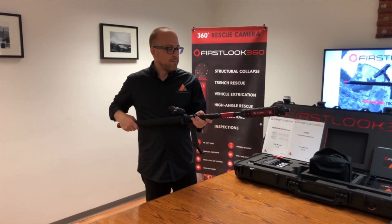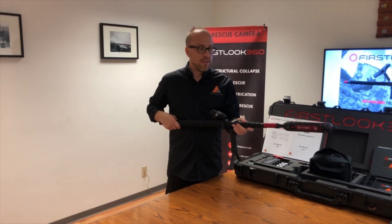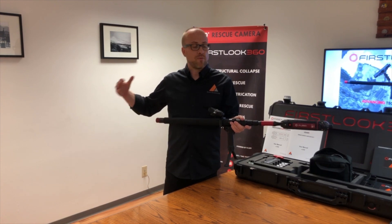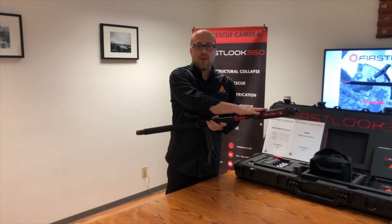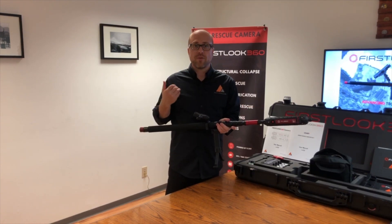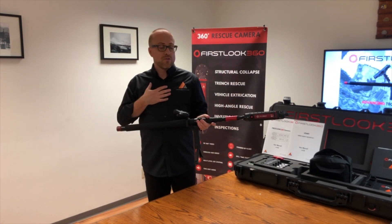The movements are left, right, up, and down — that's all you have to worry about. Most of the instruction you'll be getting is from the individual with the tablet as they're viewing the space. You can communicate either through the speaker of the camera, by voice, or by radio — it depends on the distance between the individuals operating the kit.